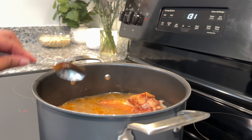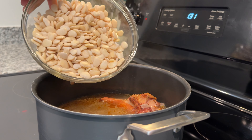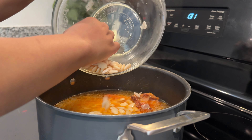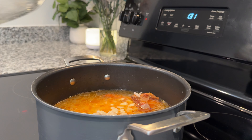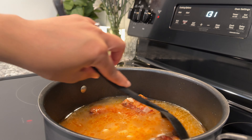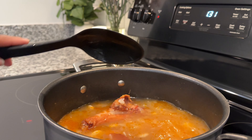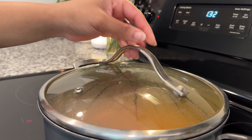I only added a little salt because you're going to taste throughout the process. Once you're satisfied with the flavor, dump those lima beans right into that pot and give it a good mix. We are going to cook the lima beans for a total of 2 hours on medium-low heat, covered.